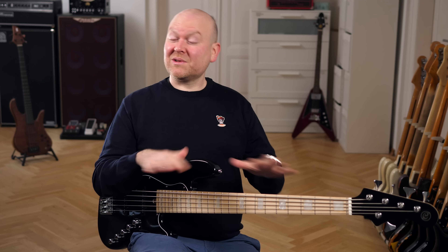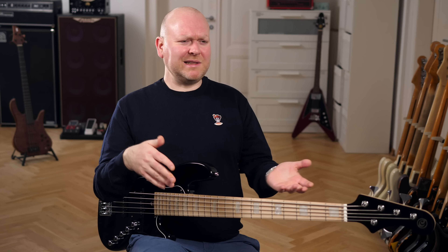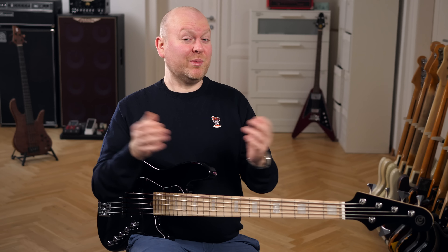The NJ-S is a bass for all styles of music. It doesn't matter if you play funky, metal, pop, rock, or even solo bass stuff.